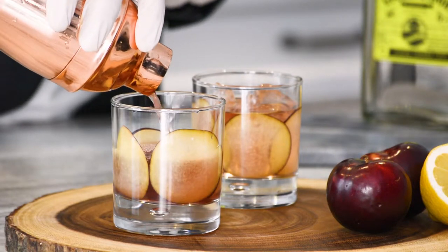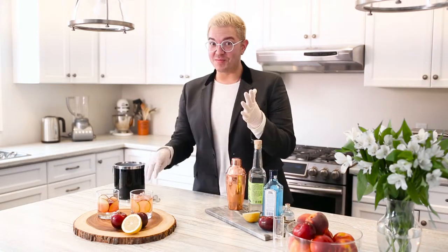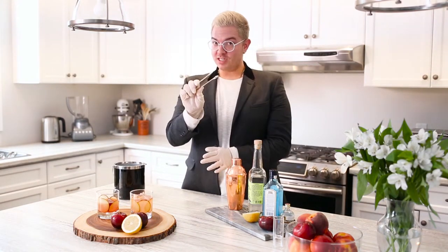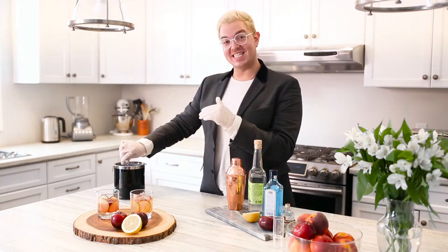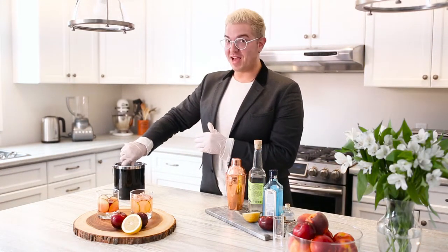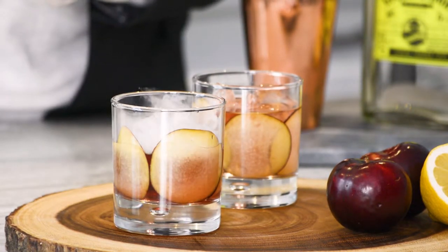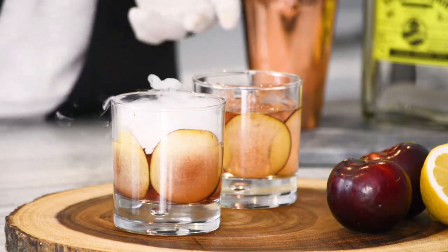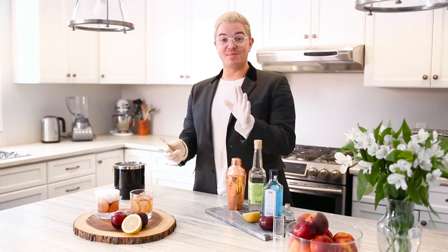So what we're going to do is pour the cocktail into the glass without ice. Use those plum slices as a guide — that's about the one and a half ounce mark you need to go for. Then this is where the magic happens. Using tongs of course, you're going to put approximately a teaspoon of dry ice into the glass. This is going to be a beautiful, beautiful cocktail. Your guests are going to be super impressed.